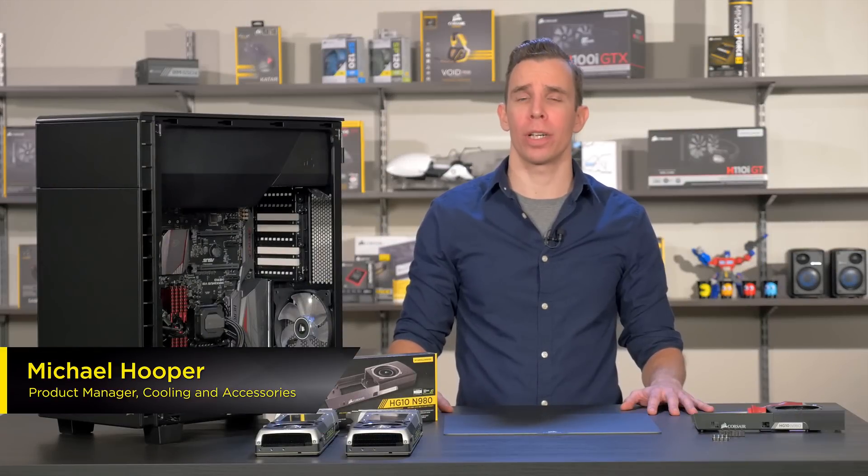Hello, I'm Michael, a PM for Cooling at Corsair. Today I'm going to show you how to install the HG10 N980 on your reference style NVIDIA graphics card.